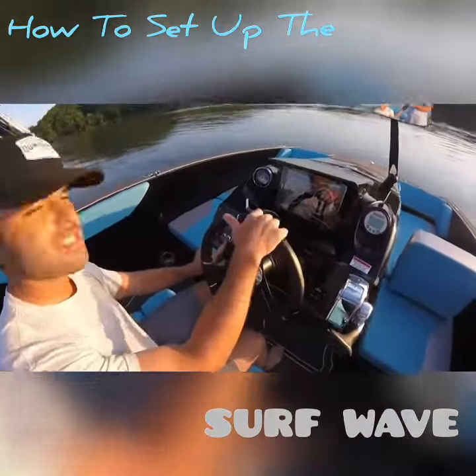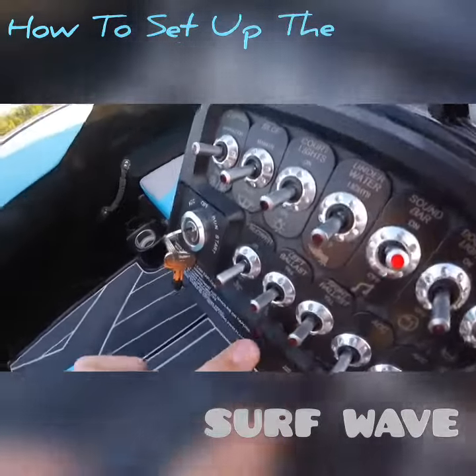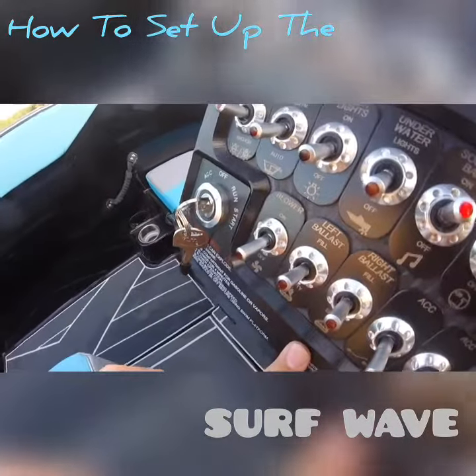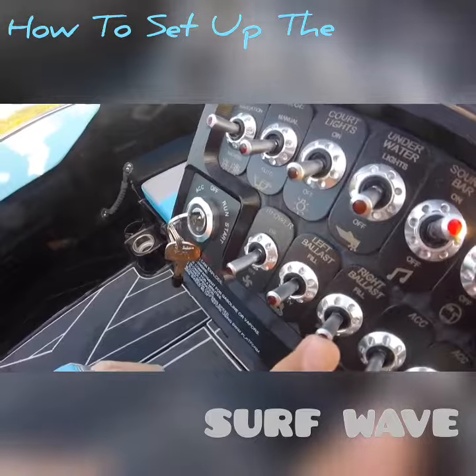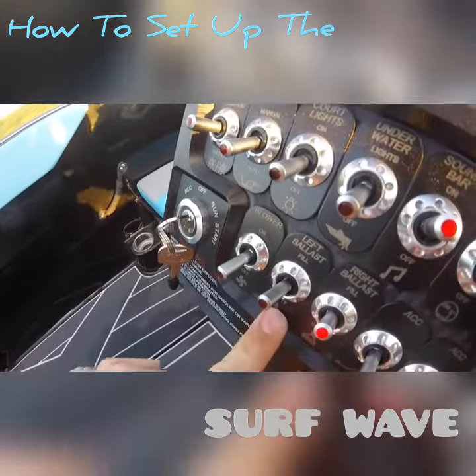So what we're going to do is locate our ballast switches — they're down here on our left side. You got your left and your right. Since my rider is goofy footed and wants to ride on the right side, we're going to fill that ballast on the right only and leave the left one empty.